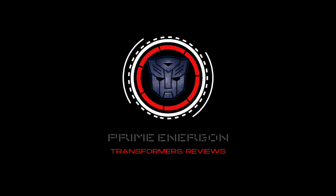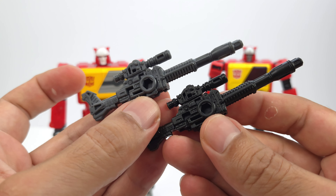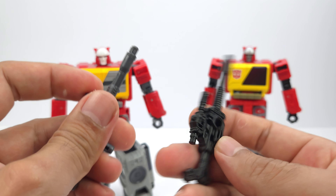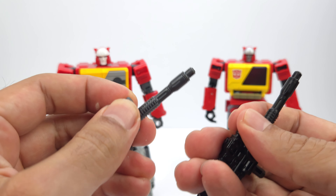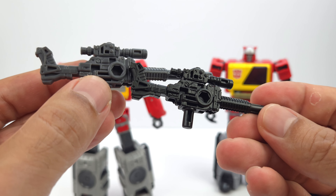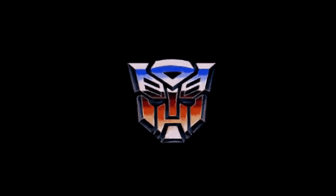Let's go ahead and take out Eject, and then we'll compare. For the blasters on both: here's old Blaster and new Blaster. The new one is out of gray and the old one was out of black. They are pretty much the same when it comes to softness — exact same mold, just done out of different plastic.